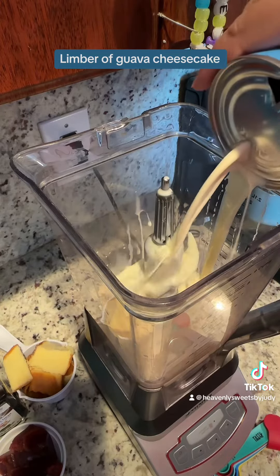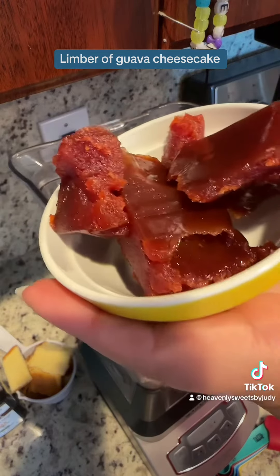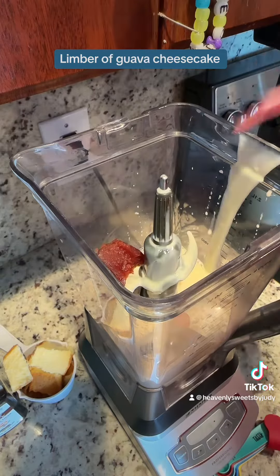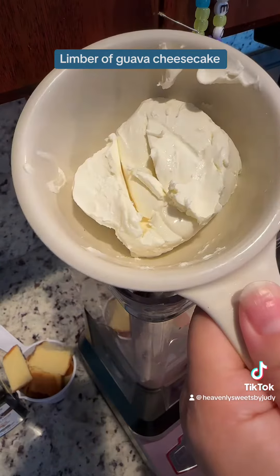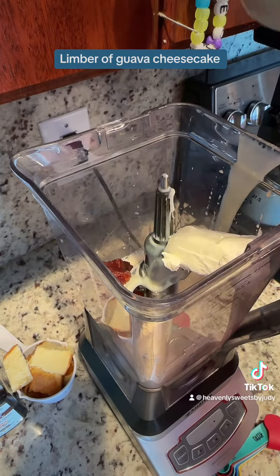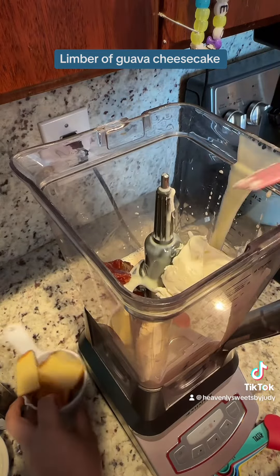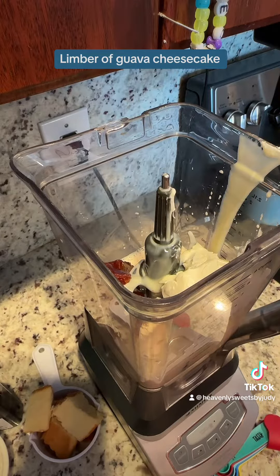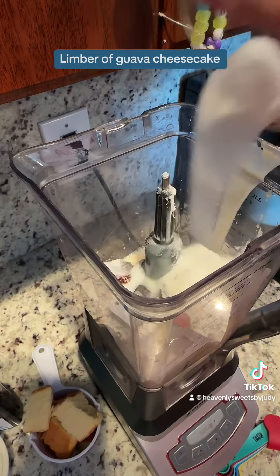You guys have to try this, it's really good. Then it's four ounces of guava paste. You're also gonna go ahead and get four ounces of cream cheese. If you try this, let me know — okay, I love this one. And then here you're gonna have half a cup of sugar.